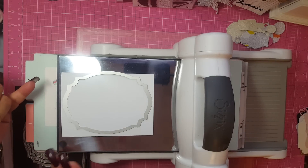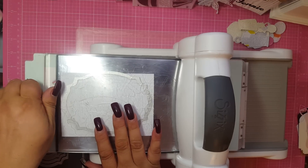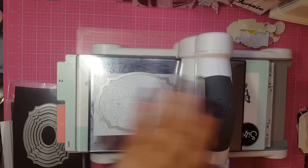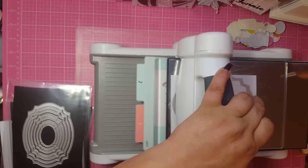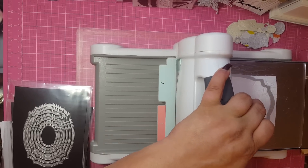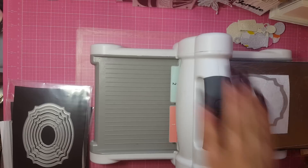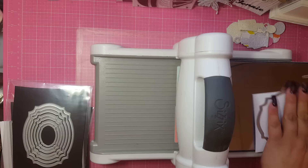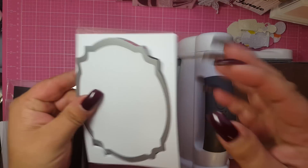Now if it's going to move around and you're going to get nervous, you can always put washi tape on it. So you put your plate on carefully and then you just run it through your die machine. I'm sorry that the camera is probably going all over the place — I don't normally keep it on my table. So here, let me show you. So this is how it comes out.